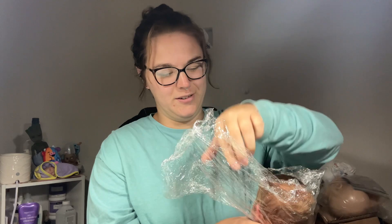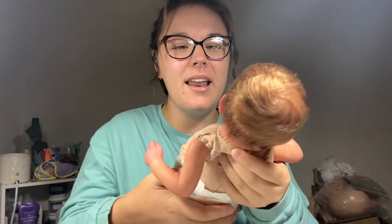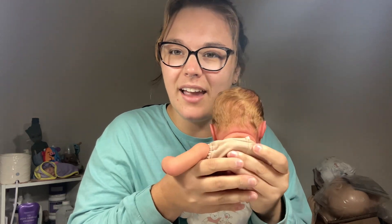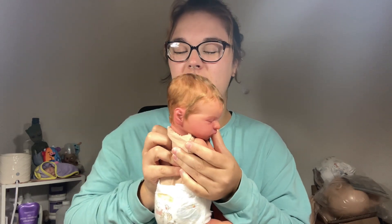Hannah uses like an entire roll of plastic wrap whenever she sends me babies back. Oh, I'm so excited. It's so pretty. She's so pretty — look at this red hair! Look at this red hair. Oh my goodness.